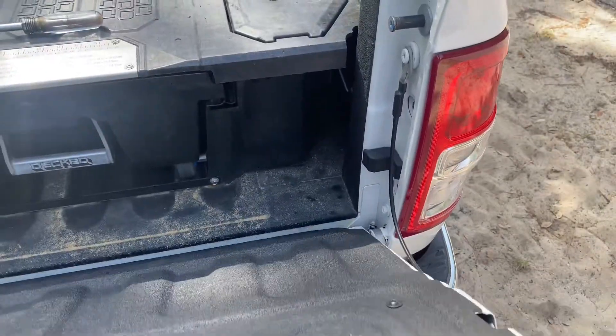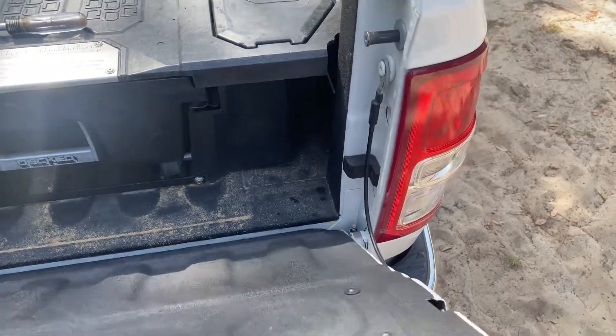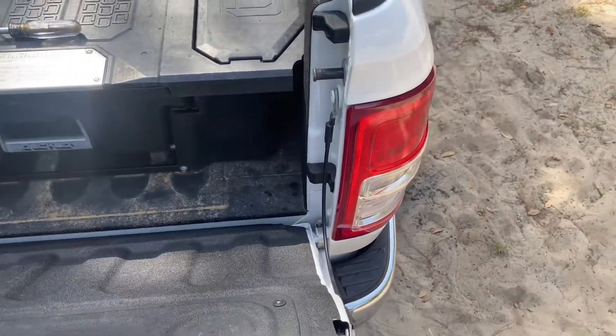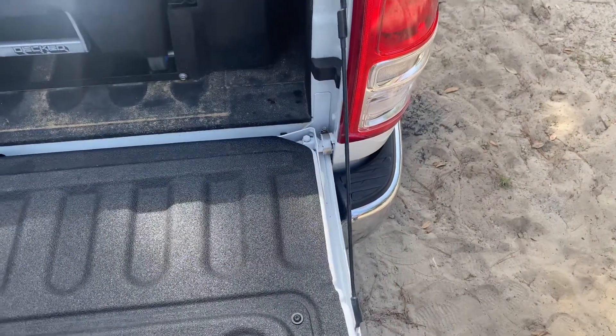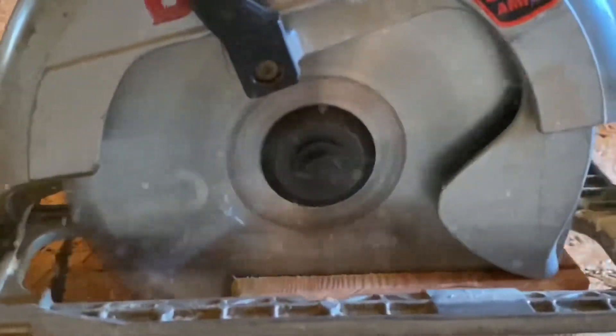So now I've got it tightened down. You can see that I pull up on my tailgate and it will not easily come off. You need an additional tool to remove this tailgate at this point. Hopefully that will deter some theft and help you out and save your tailgate.